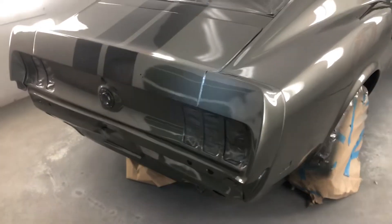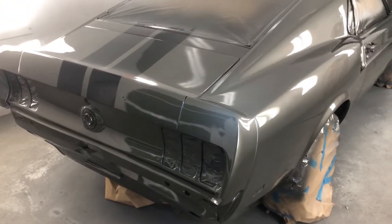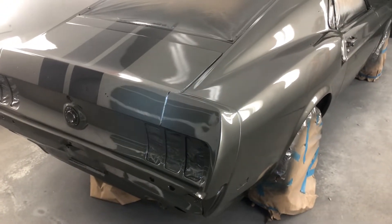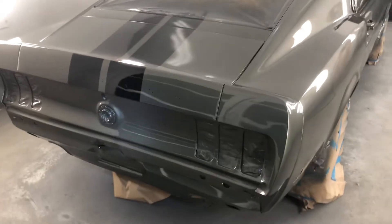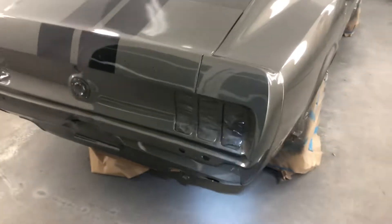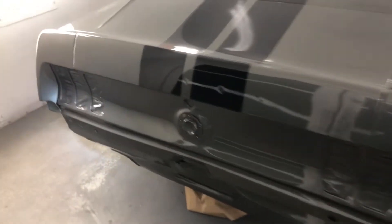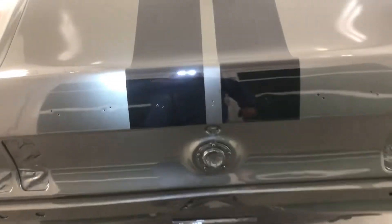Hey boys, Trigger Auto Painting back at it again. We got that '69 Mustang done, and this thing's nice, man. This guy better come get his car quick because I'm not going to want to let it go. This is one of my favorite cars there is. Man, she turned out good — this thing is slick.